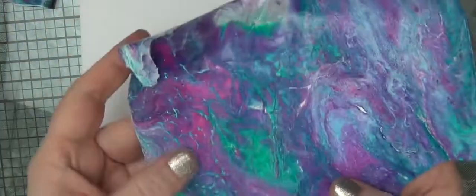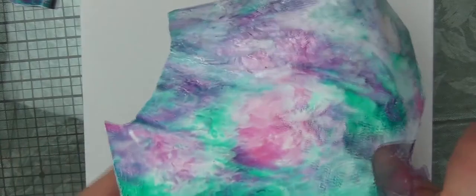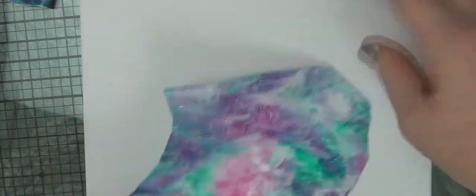Front: more vivid, more intense colors, more detail. Back: just a softer look, but quite a pretty look really.